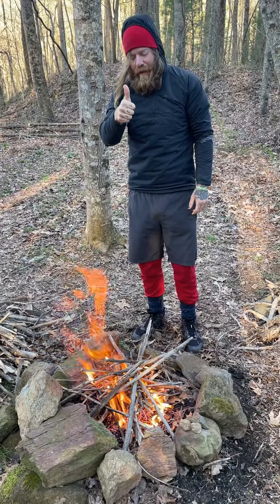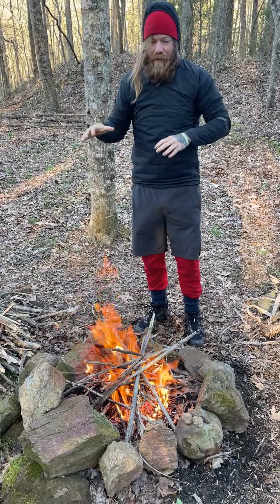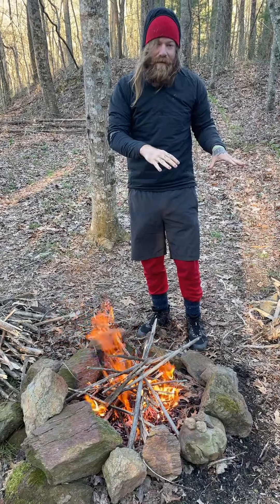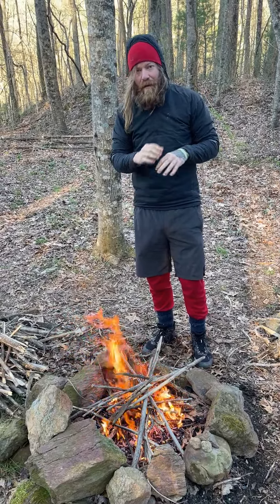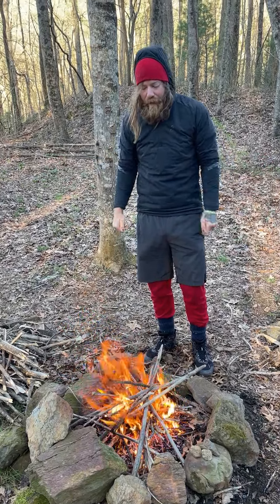When you've got wood bigger than your thumb lit, that's when your fire is established and you can start walking away to do other things. If you walk away before wood that size is lit, you run the risk of coming back in five minutes or less and the whole thing burning itself out — it'll burn through the material and you'll lose your fire.